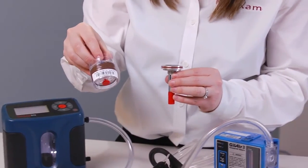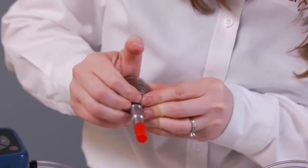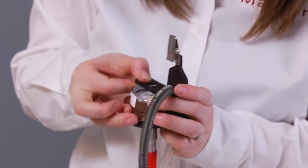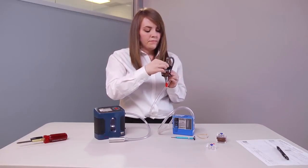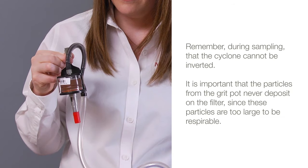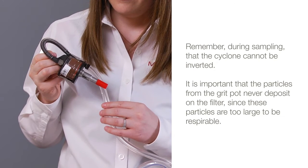Replace the calibration cassette with a new cassette and now collect the sample. Remember during sampling that it is important that the cyclone is not inverted, so that particles from the grit pot never deposit on the filter, since these particles are too large to be respirable.